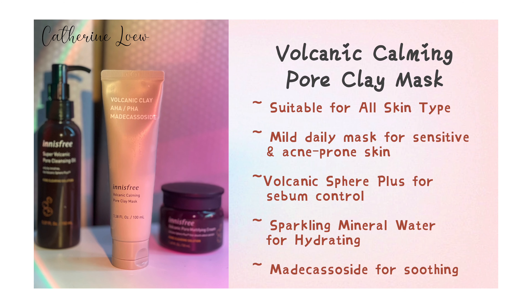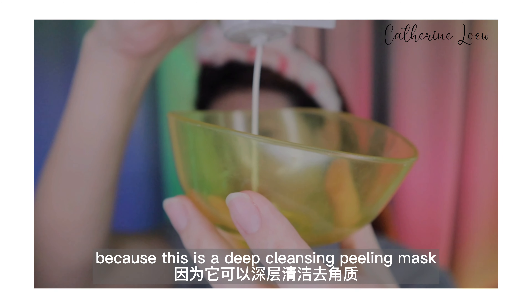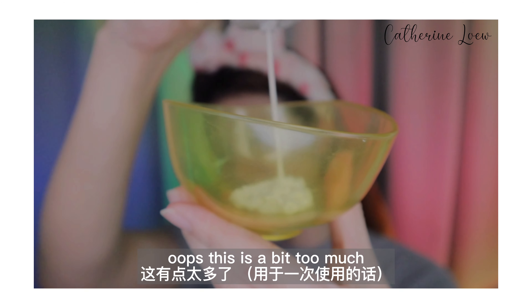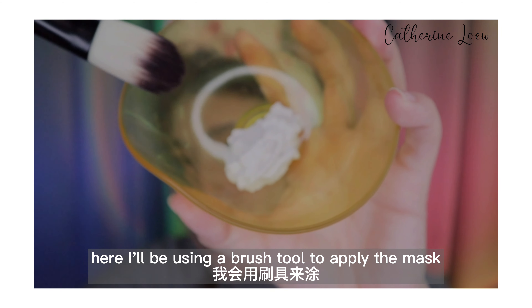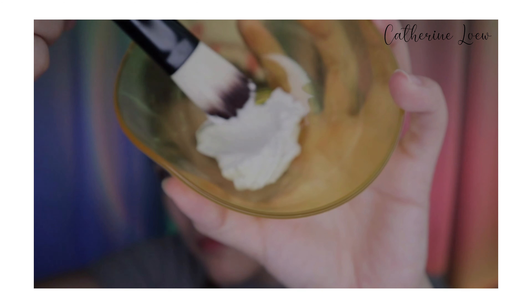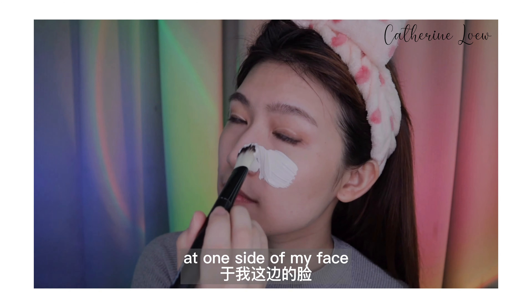Next is the Volcanic Calming Pore Clay Mask. I'm really excited to try this out because this is a deep cleansing peeling mask that you could use daily. Oops, this is a bit too much, but that's okay. I'll be using a brush tool to apply the mask so that you guys can see it more clearly. I'll start applying around the nose area on one side of my face.